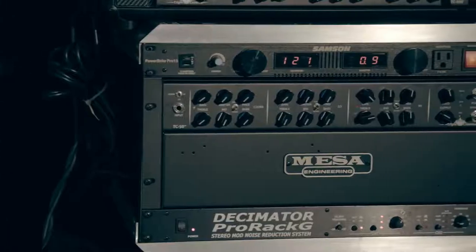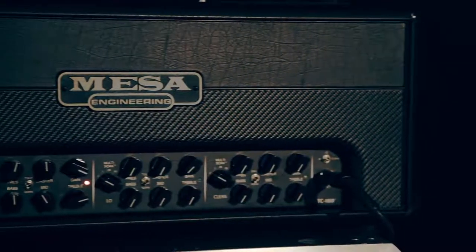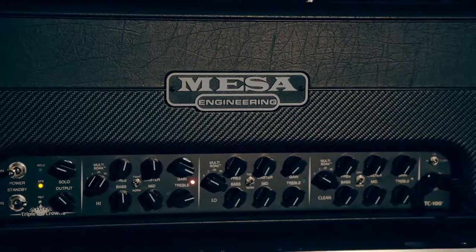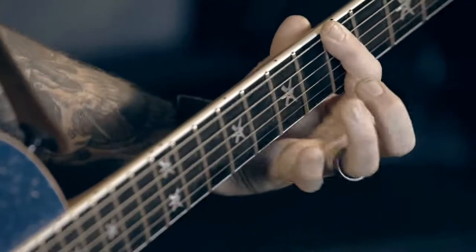The real cool thing about the TC series is each channel has its own separate tight or normal mode. The tight mode just kind of tightens up the bottom end and adds a little bit more clarity to the top end. Particularly with what I do and how technical some Lamb of God riffs can be, it's really important to me for that articulation and clarity to come through and not get swallowed up by extra gain and saturation.